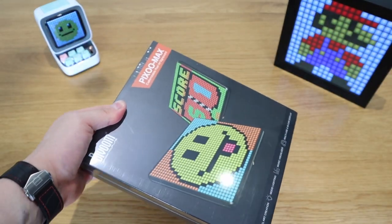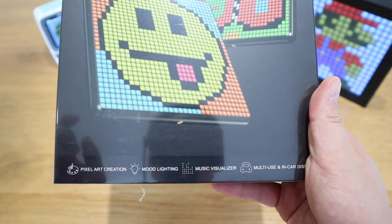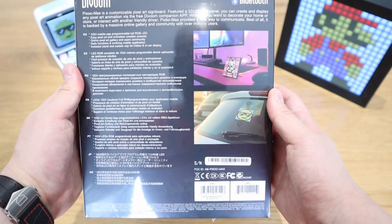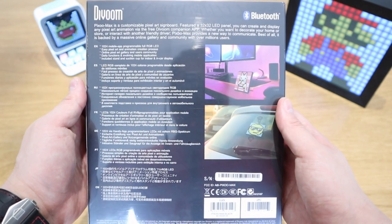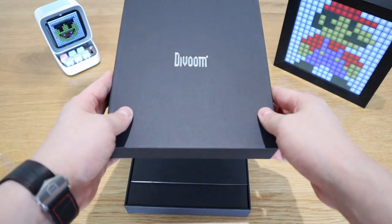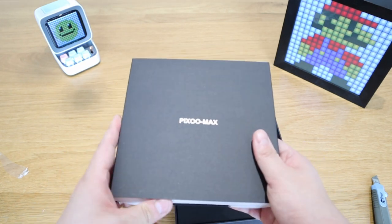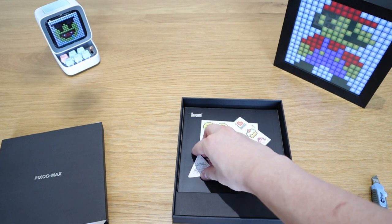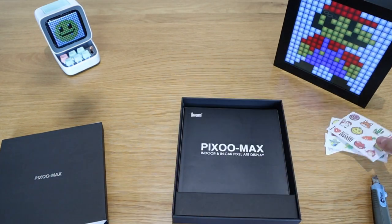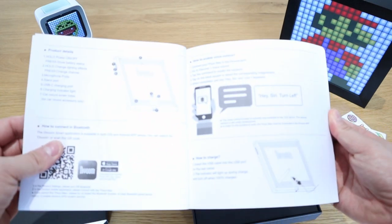So this is the D-Voom Pixoo Max. Let's zoom in — it says: pixel art creation, mood lighting, music visualizer, and multi-use in-car display. You can see some example images on the box. That's very nice packaging. We got the actual product — and before we get into that, there's a quality control certificate sticker and some cute display stickers, as usual, and this I presume is the manual.